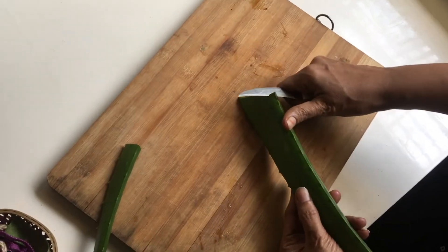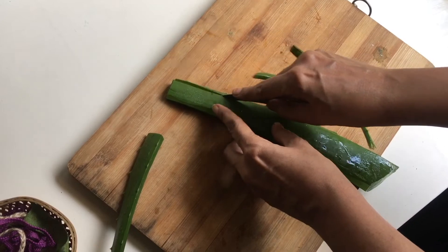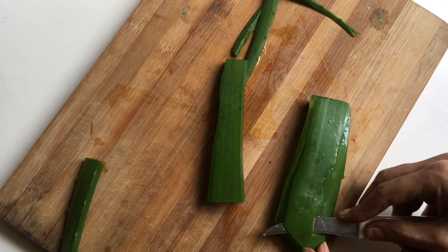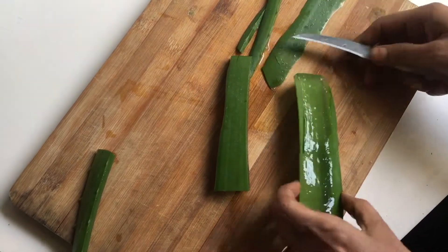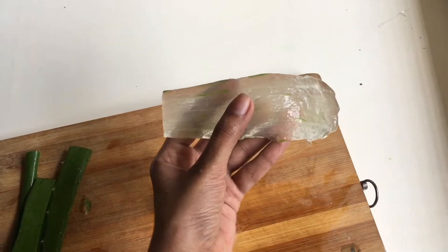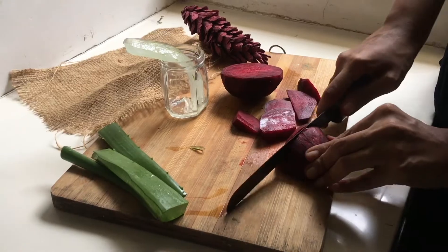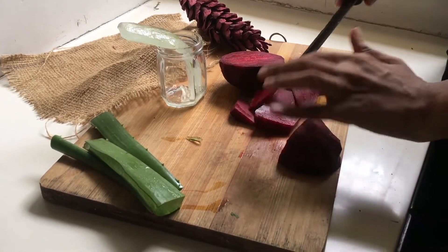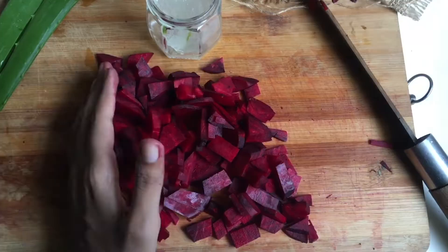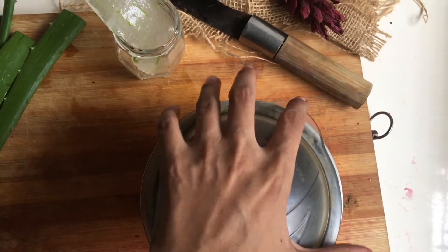I extracted the aloe vera gel by removing the peels. Then for the beet, after removing the peels, I just chopped it.